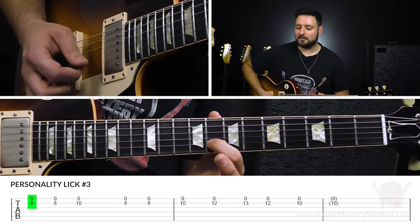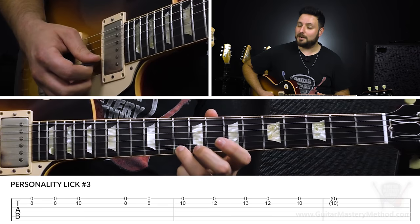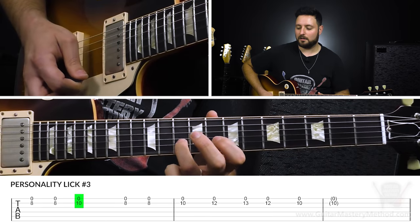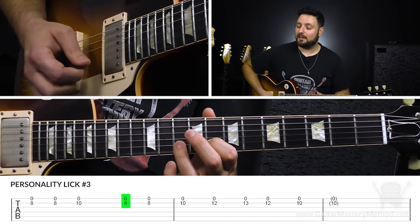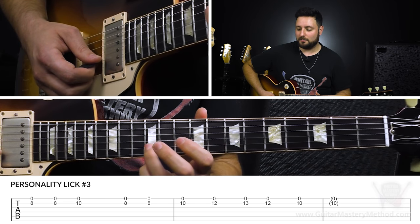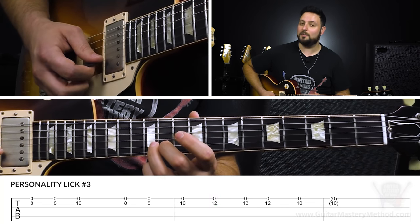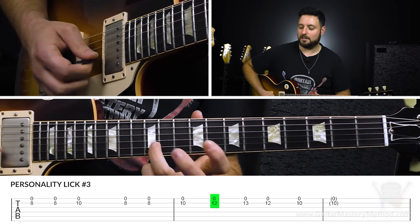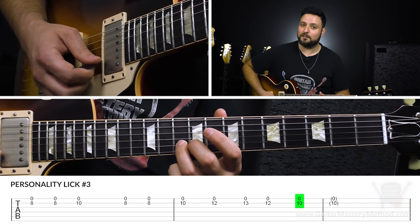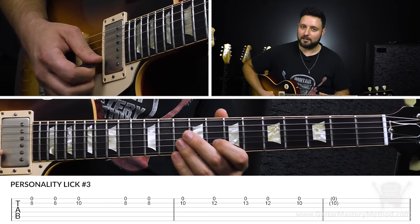We play that twice. Then with our third finger, play the tenth fret of the B string, but keep that open high E string wide open. Do that two times. Then we're going to walk up with our third finger to the twelfth fret of the B string — remember, every time we play a note on the B string, we're playing the open high E string. Then up to the thirteenth fret, back to the twelfth fret, and then back to the tenth fret to resolve it.